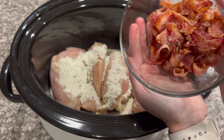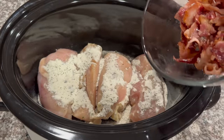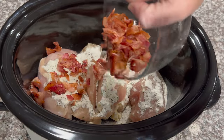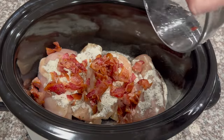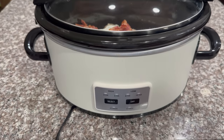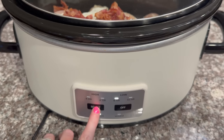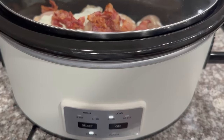Next, you want to take about six slices of cooked crumbled bacon and add that into your crock pot on top of the chicken and ranch seasoning. For now we are done — we are just going to cook this on low for about six to eight hours and we'll come back and check on it, then we'll add the rest of the ingredients.